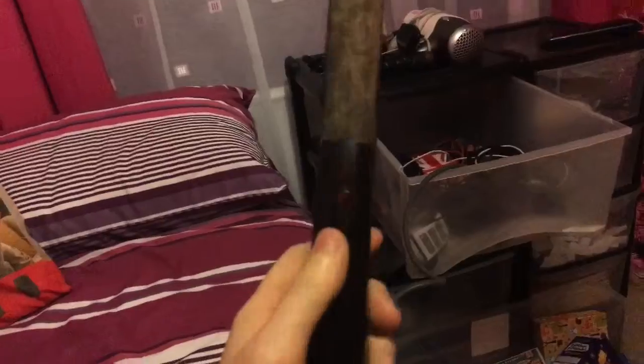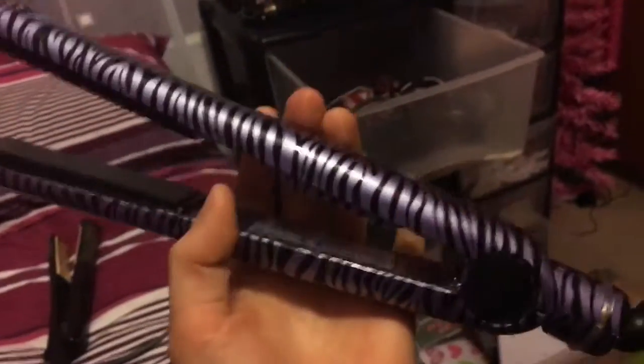First I'm going to start with these straighteners — they work incredibly well. I'll be adding a video after this showing them in action. They get really hot, and what I like is there's a special on/off button. On my old ones — and I'm not even kidding, they were ancient — the controls were annoying. But now with the button here, it's much easier to control, and there's a light so you can see they're on. These are a purple zebra print design.